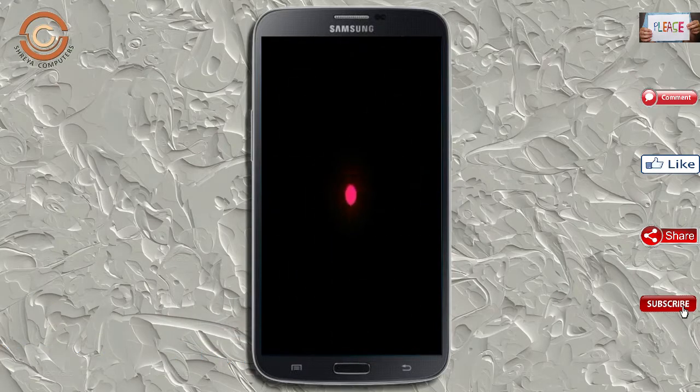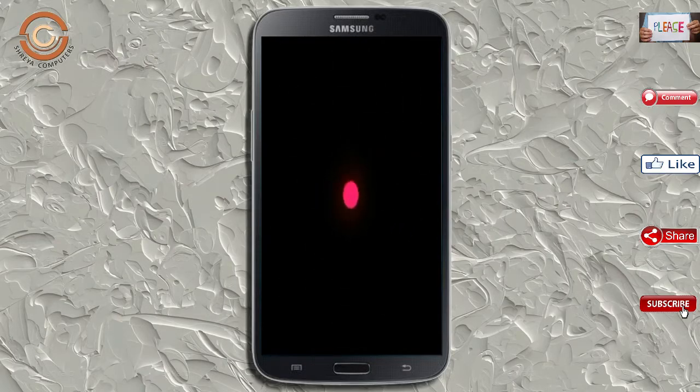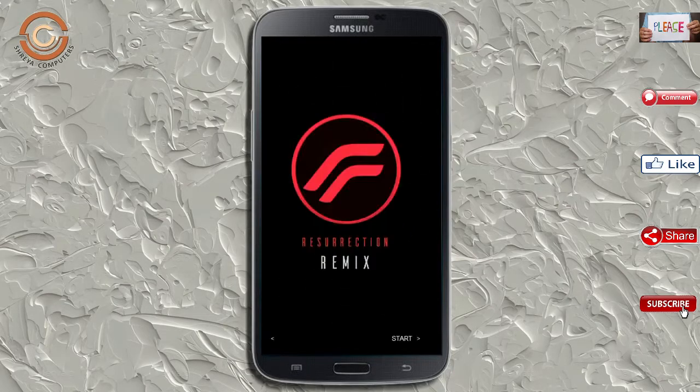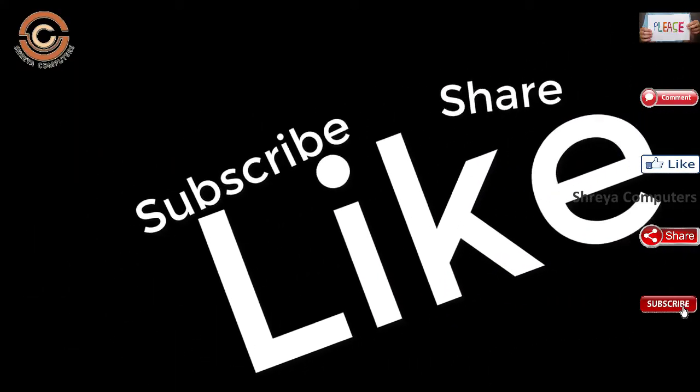Friends, it will take 2-3 minutes to reboot your device successfully. I will ensure all full features are available in Oreo 8.1. If you like this video, don't forget to like and share it, and don't forget to subscribe and click the bell icon.